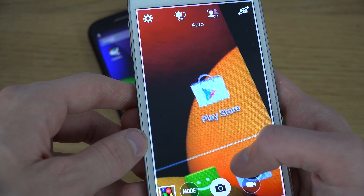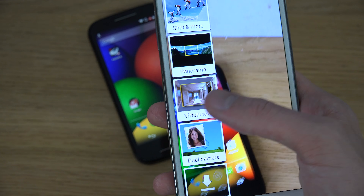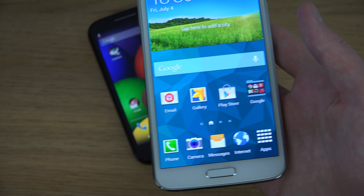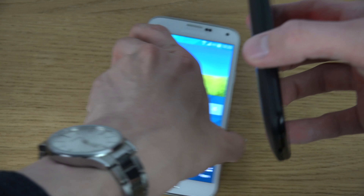The zoom, the detail, and the clarity are all noticeably different between the two devices, with all kinds of quality modes available on the S5. It's just very, very nice.